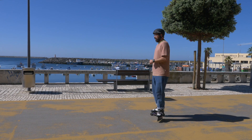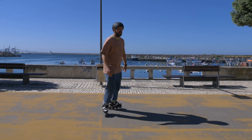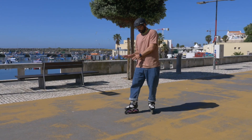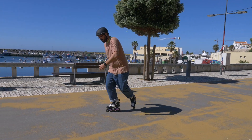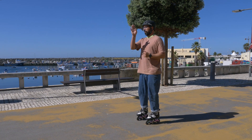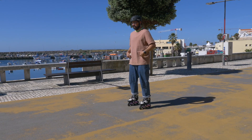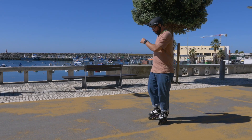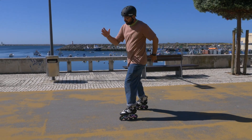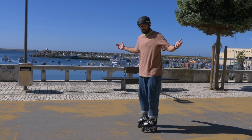One very common mistake people make is when they skate with their right foot in front, they also put their right arm in front — this is completely wrong and what you should never ever do. To simplify: if you put your right foot in front, you put your left arm in front. This counterbalances you by rotating your spine the opposite way from your hips. It's the same when you skate: right foot in front, left arm in front; left foot in front, right arm in front.